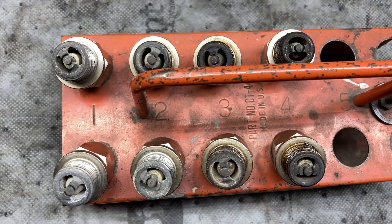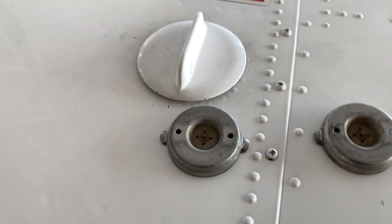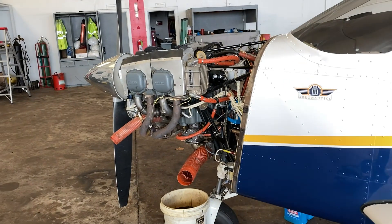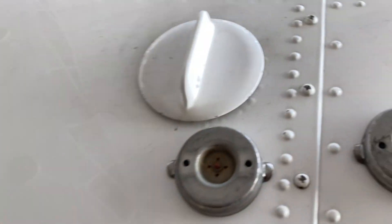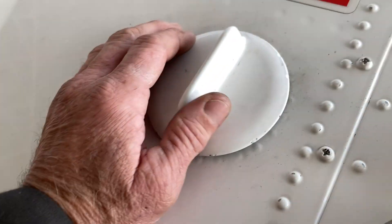That's the first sign that you've got a fuel injection problem. Let's go out here and I'm going to show you where I think the problem is coming from. Here we go — this is where I think the fuel injection metal contamination is coming from: proper fuel cap operation, number one.